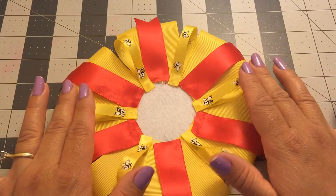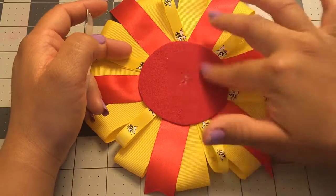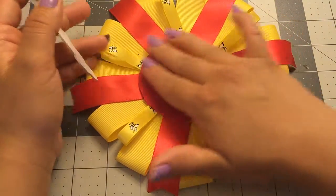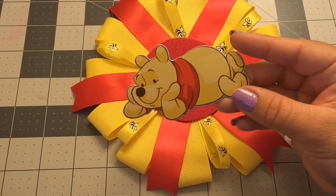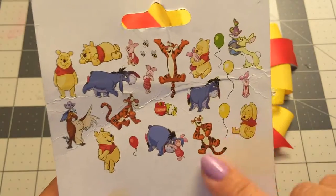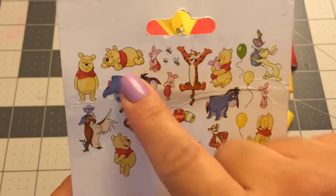Now what I'm going to do is cut this felt — it measures three inches — and I just glued it in the middle to cover the white part. I'm going to be using this cute little Winnie the Pooh embellishment that I got at Michael's. It's a chipboard embellishment and the package comes with all different kinds — I'm going to be using this one.